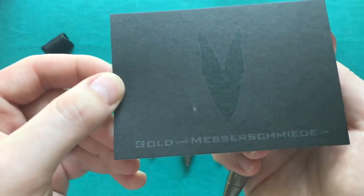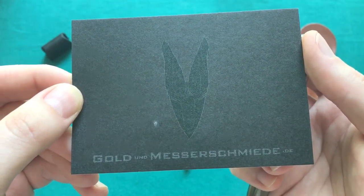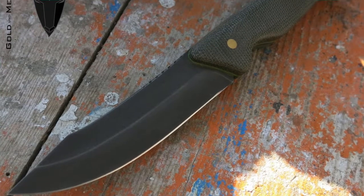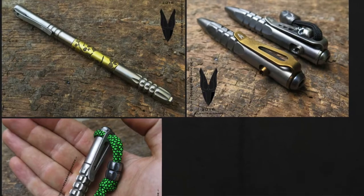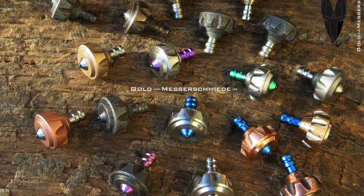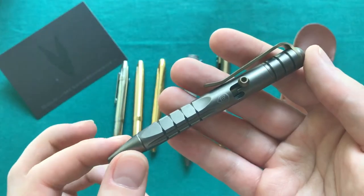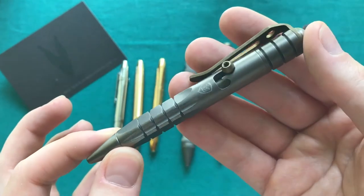Peter Doering is a German gold and blade smith and his company is called Gold and Blade Forge. Here you can see his card — goldundmästerschmiede.de. He designs a lot of different stuff: blades, different kinds of pens, spinners, pocket tops, all kinds of things as well as beads. I was very interested in this pen from the point when I saw it in a video from a channel called Incognito, where he was at a show and showed the table of Peter Doering.